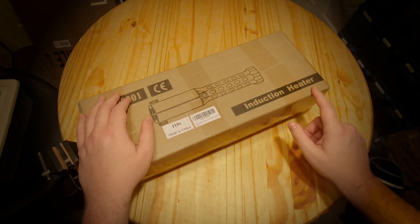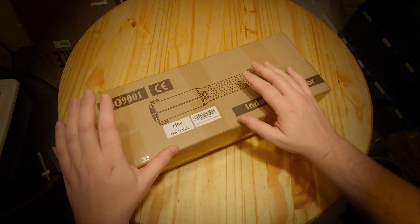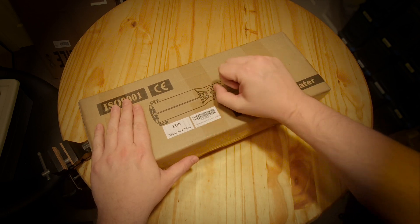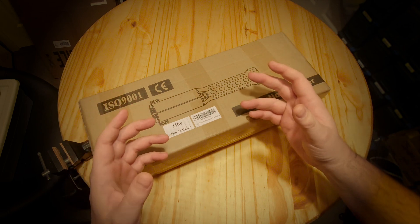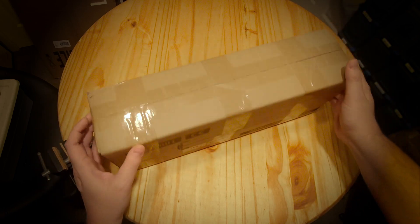Welcome back friends. I picked up this induction heater which is supposed to be able to heat up stuck bolts and get them loose easier, but I think it could be used for so many other things as well. This one was the least expensive pre-packaged handheld one on Amazon. There were some other DIY kit ones that were cheaper, but this one was ready to go and operated via hand, so it's kind of interesting.